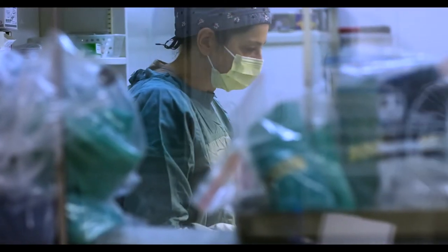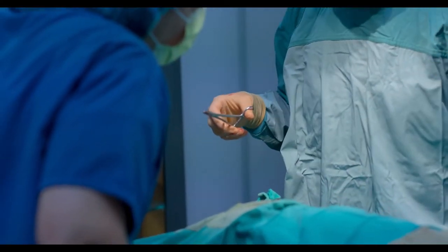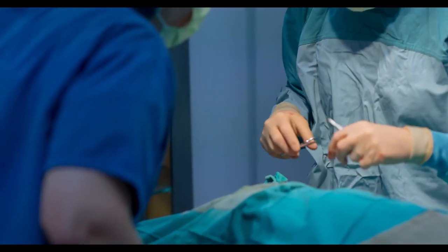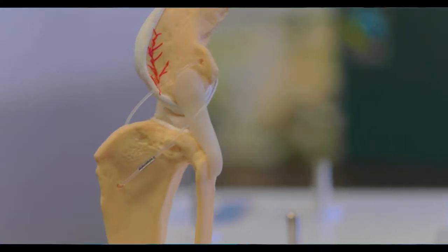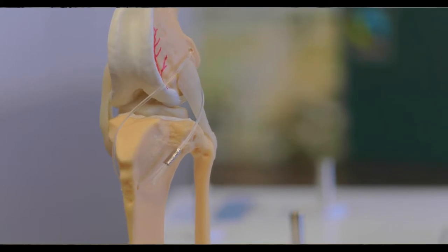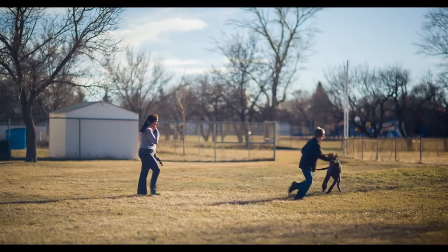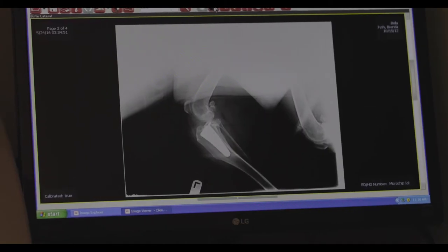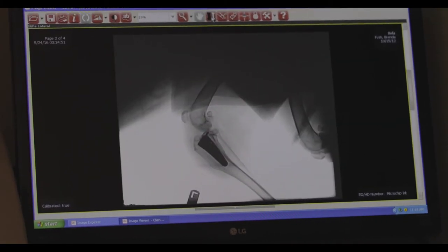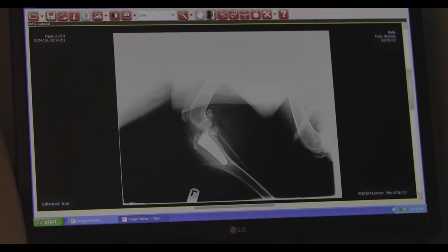There are a variety of surgical options available. The recommended procedure depends on the size, weight, and activity of the pet. Simply creating an artificial ligament is used in smaller, less active breeds. Larger breeds, or those with a more active lifestyle, may benefit from procedures that alter the architecture of the knee. A procedure called a TPLO, or tibial plateau leveling osteotomy, is an option used in larger breeds.